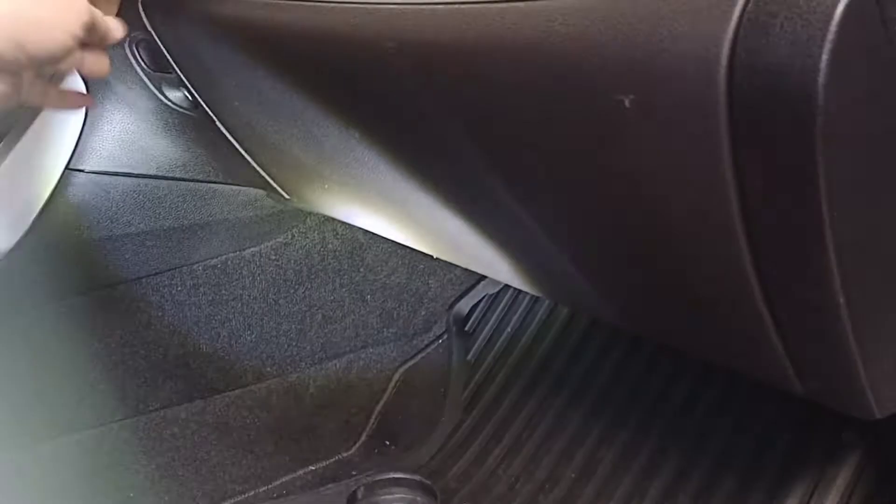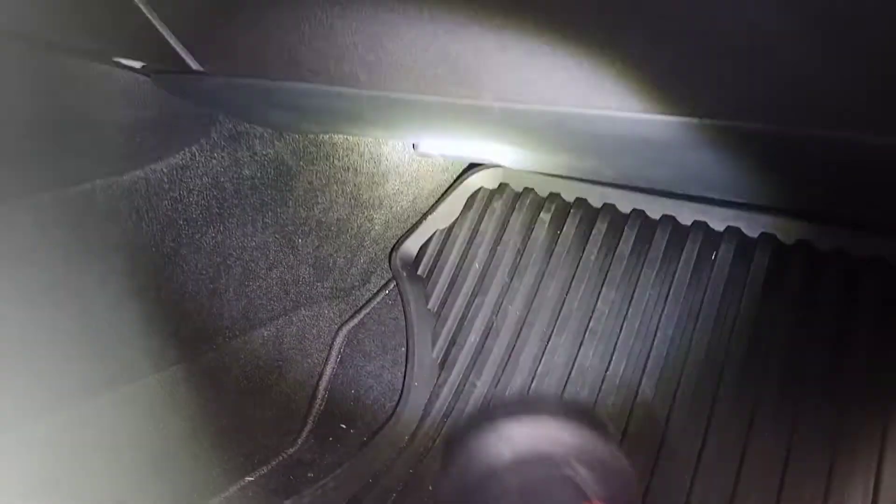So here is how you can defeat the ANC — nice and easy, quick. Under the passenger side glove box — this is the glove box here obviously — and underneath there is a plastic panel which is right here.